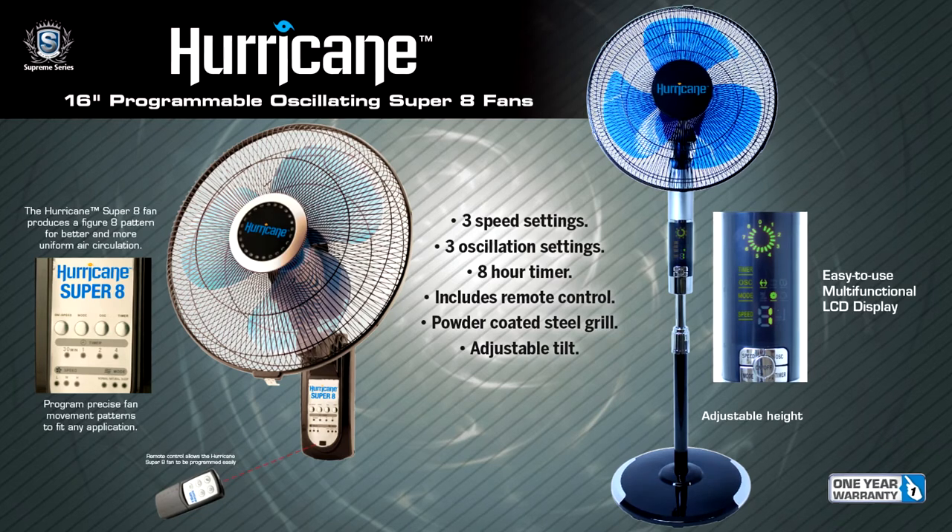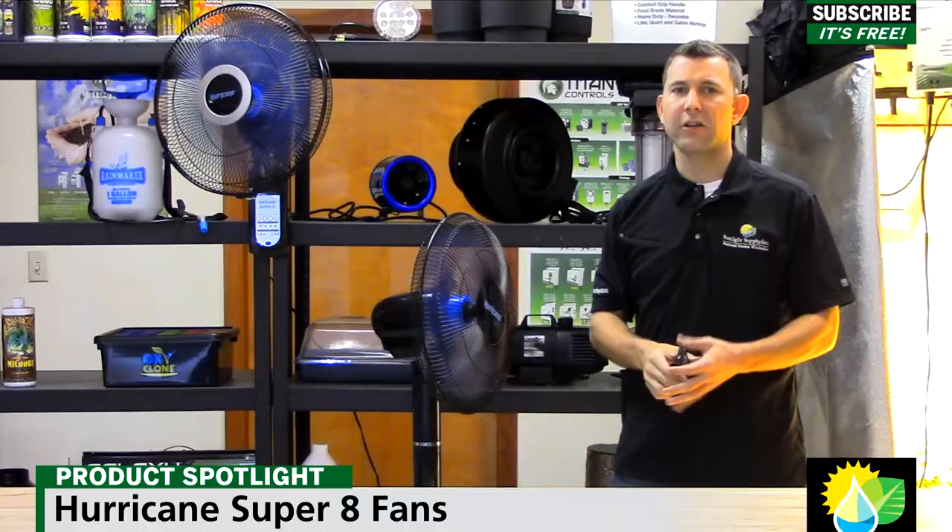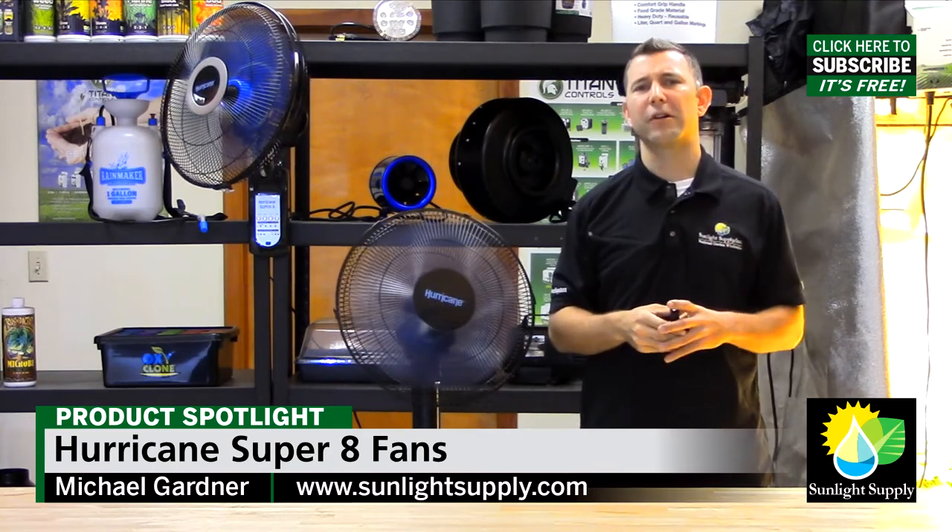All Hurricane Super 8 fans come with a one year warranty. They are available in the stand fan or wall mount. Thank you for watching and ask for Super 8 fans at your local indoor garden retail.